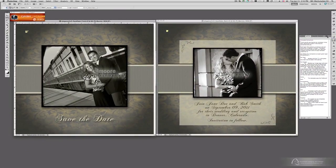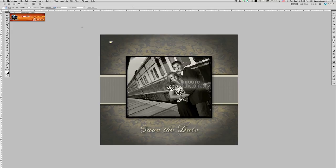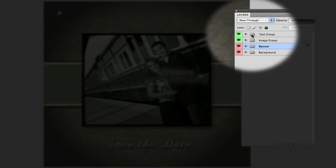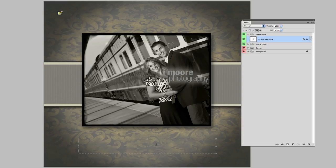I'm going to close that and just open up this image without any distractions. Here is our front of the Save the Date card. Now if we come over to the Layers palette, you'll notice that there are color coded layers — actually groups. Anything that's color coded green, if it's a group, means there are layers within that group that you can edit. If I click this to drop down and see what it is, that's the text. To edit that, all I have to do is double-click it and type my change in.